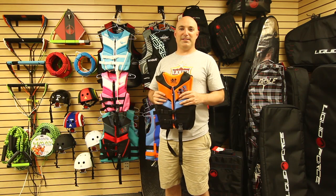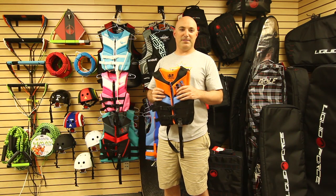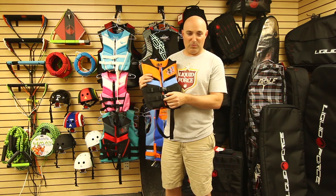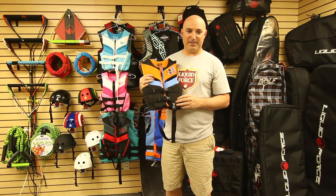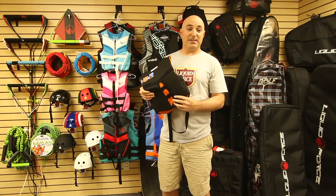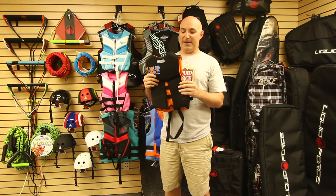The Liquid Force Star and Nemesis CGA vests are fully certified and come in a variety of colors for your boys and girls. Both the Star and Nemesis feature dual web enclosures, an easy gliding front zipper, and flex points on the front and back. The Nemesis also features Flex Tech for an extra accommodating size.